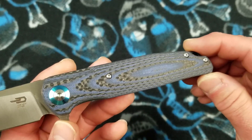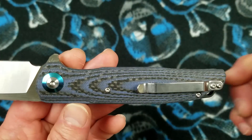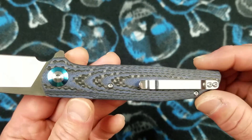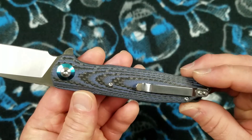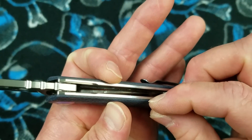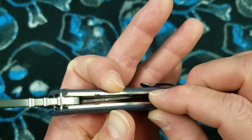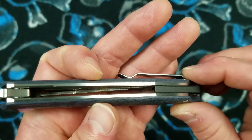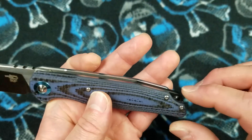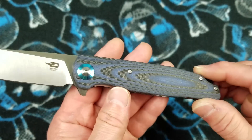The fit and finish on these handle scales is just perfect. There are no machining mishaps — everything is even from side to side. The fit between the liners and the scales is not a nail-catcher; that is smooth and flush. Everything on this knife is flush. It is just so well done.